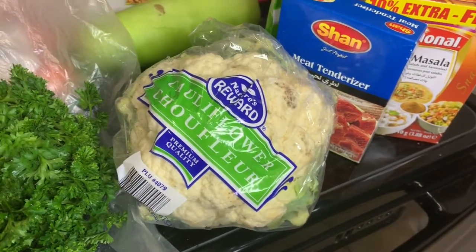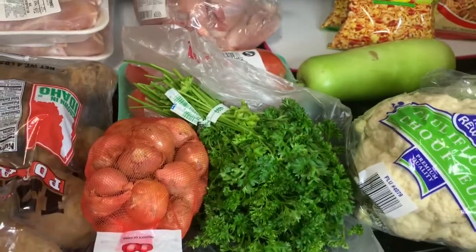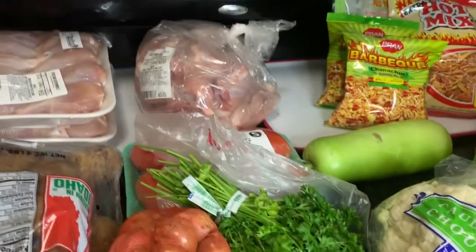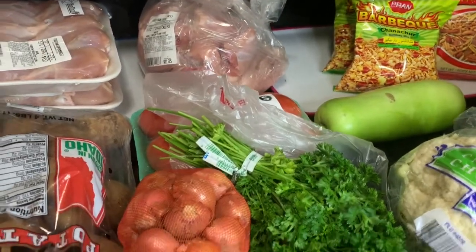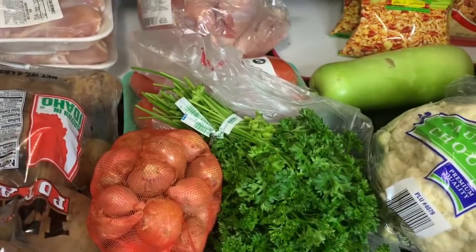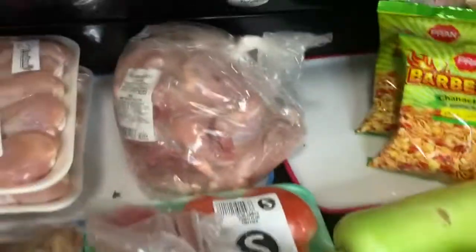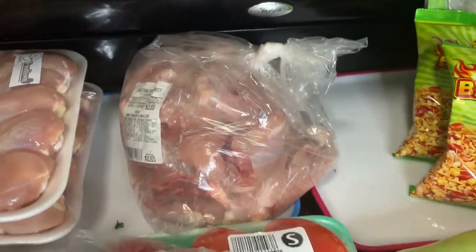Then I have my cauliflower. I'll just do cauliflower and potato with some tomato. I'll freeze half and keep the other half to eat. I like having food ready for when I cannot cook — with paratha it makes such a pretty roll.